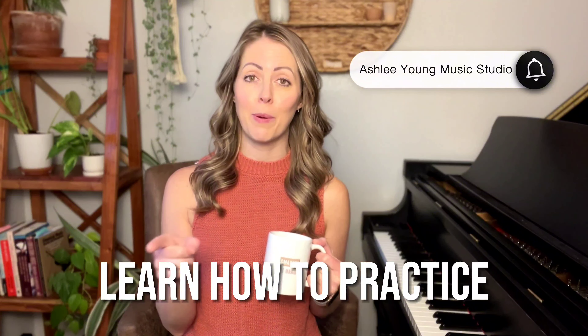Hey piano people, I'm Ashley. Welcome to Ashley Young Music Studio. You're about to learn how to practice a whole lot smarter, not harder. Let's dive in.